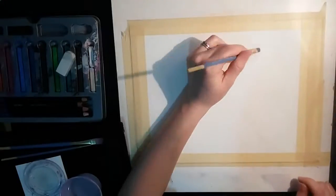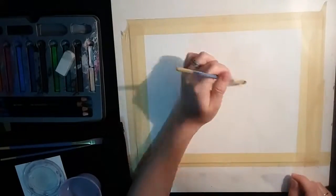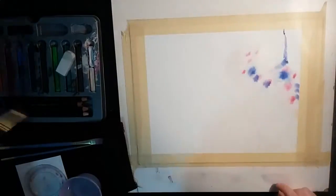We're starting off by putting in some of the whiskers with the wax-based pencil crayon, just to make sure that the water doesn't get into those parts on the paper and I can keep those whiskers white.